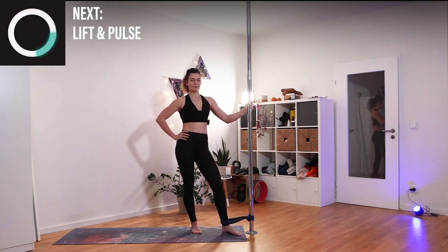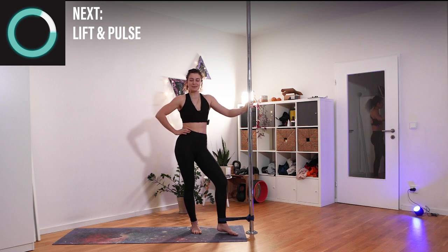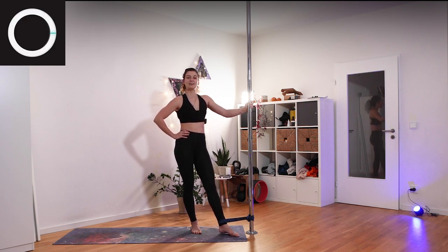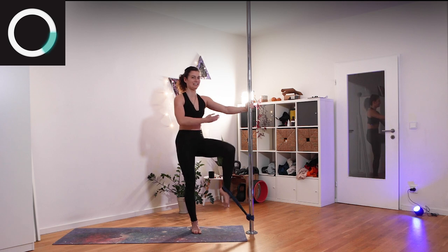Shake it out and we'll do the same with pulsing. Keep your knee up, and if you need a break just take one, but try to stay with it as much as possible. Bring it up and pulse, very much trying to bring your knee in.